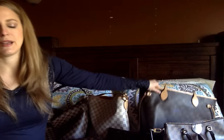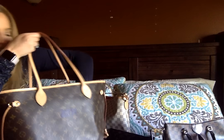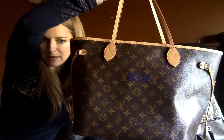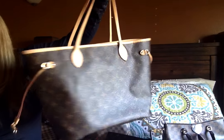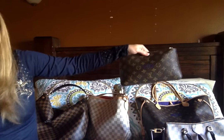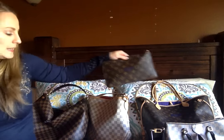The next one is my Neverfull MM. I bought this last fall because I just felt like I needed one for all the travel coming up. I love this bag. It started to patina a little faster than I would have expected, but I wanted the purple lining because the lining makes these bags for me. I want an aqua one too someday, but I got my monogram with the purple lining. It's been great — it has the pochette that comes with it, also in monogram, and I usually just keep it in there.